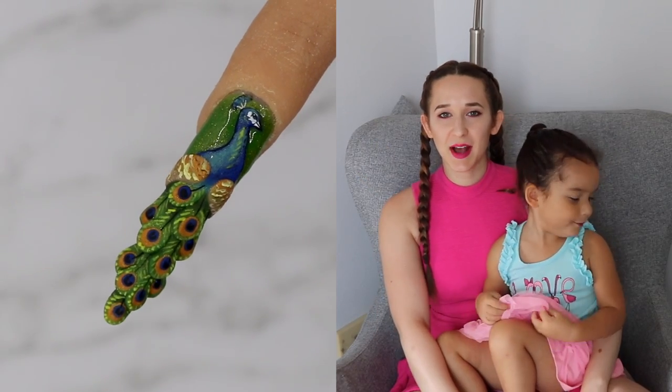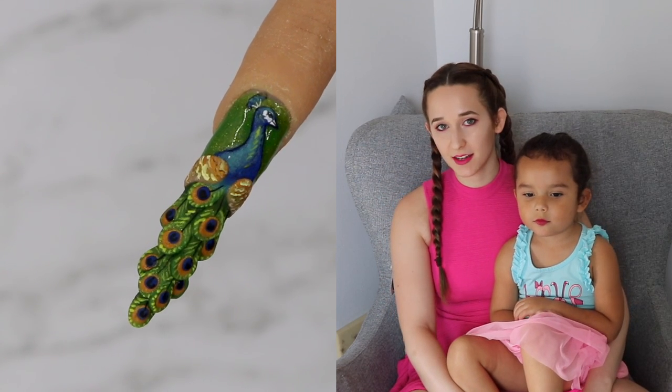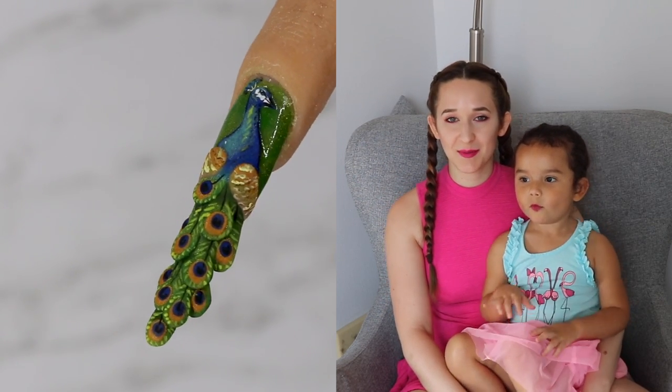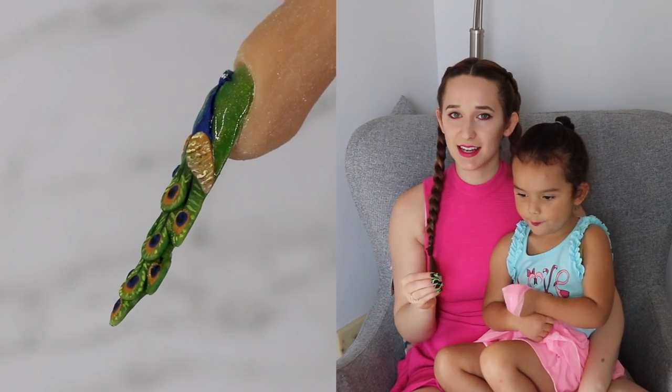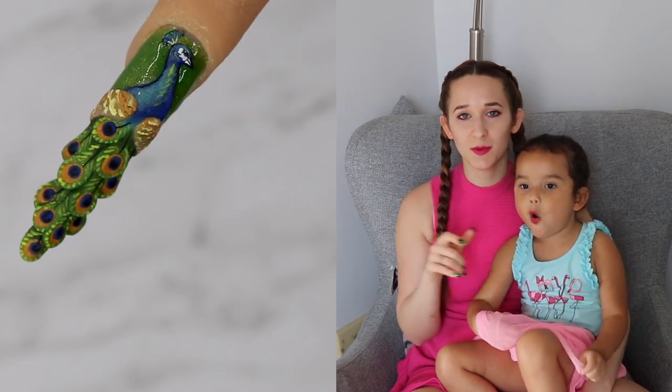Hello everyone! In today's video I'm going to be using my practice finger once again to sculpt a peacock nail. The nail itself isn't sculpted as extreme as some of the things I've done with my practice finger, but it does have a beautiful sort of stiletto base in it, and then it has little peacock feathers that are sculpted out along the sides, and then the whole peacock is 3D.